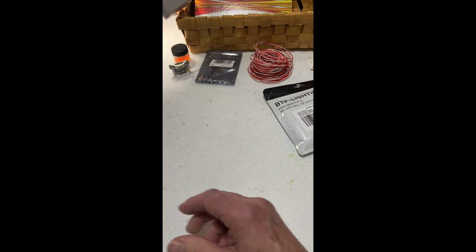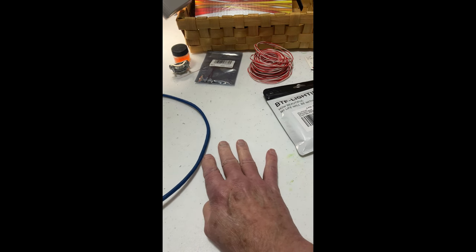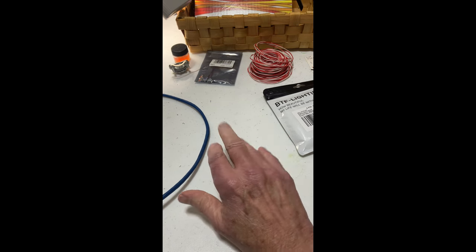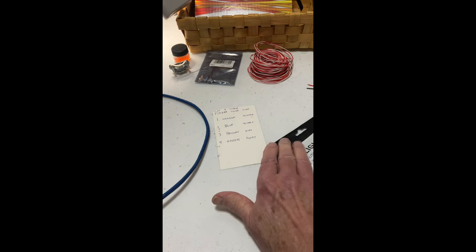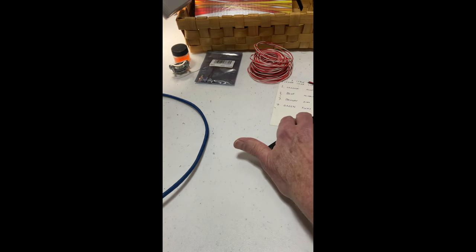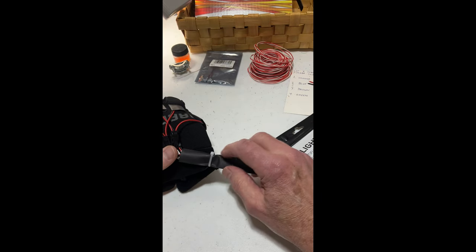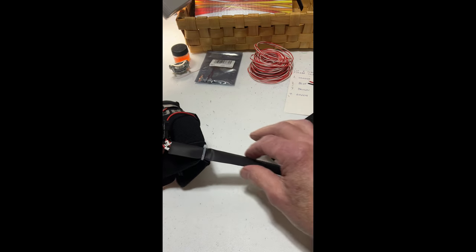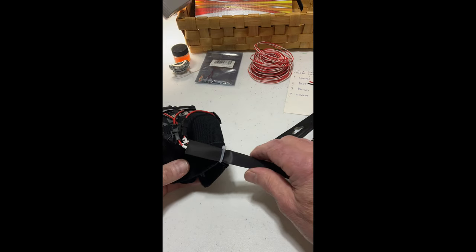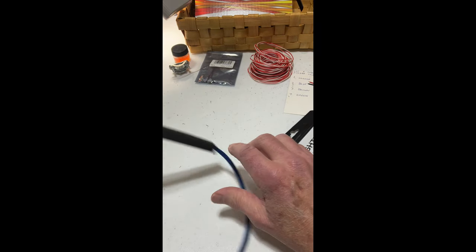The other thing I'm using on these gloves is cat5 cable. Cat5 cable has four pairs of wires in it — they're color-coded, so you can match them up to your fingers. I made a little color chart using orange, blue, brown, and green — one for each finger — and I number them to keep track of what finger goes to what number. I've taken a little zip tie and another piece of the 3M product to cover all the solder joints, and I've soldered the cat5 cable pairs onto the disconnect jacks.